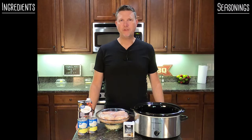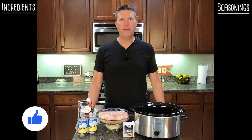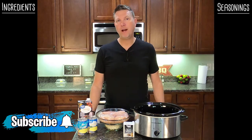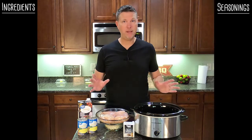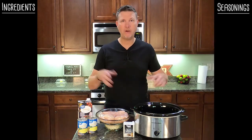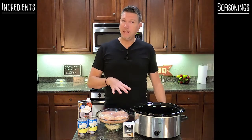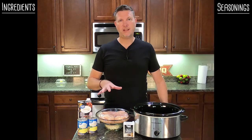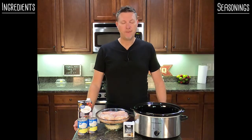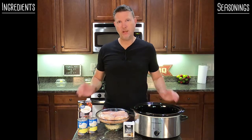Hey everybody, it's Greg the Food Fixer. Welcome to my kitchen. Today we've got kind of a double whammy — it's two of my favorite things. You can see the crock pot, so we'll be using that. I can just throw everything in the pot, turn it on and come back and dinner's ready. The second thing is that it's classic comfort food, and I think now is just the perfect time for that. So today we're going to make crock pot chicken and dumplings.